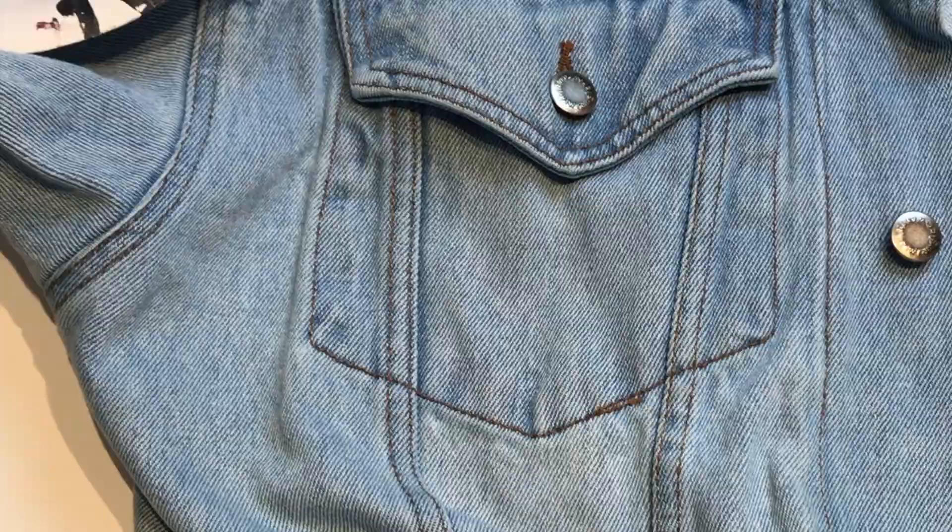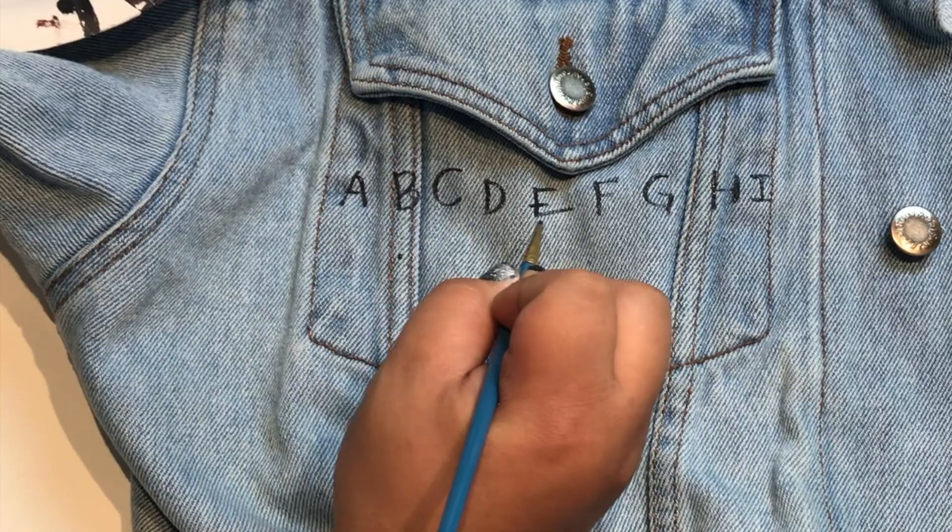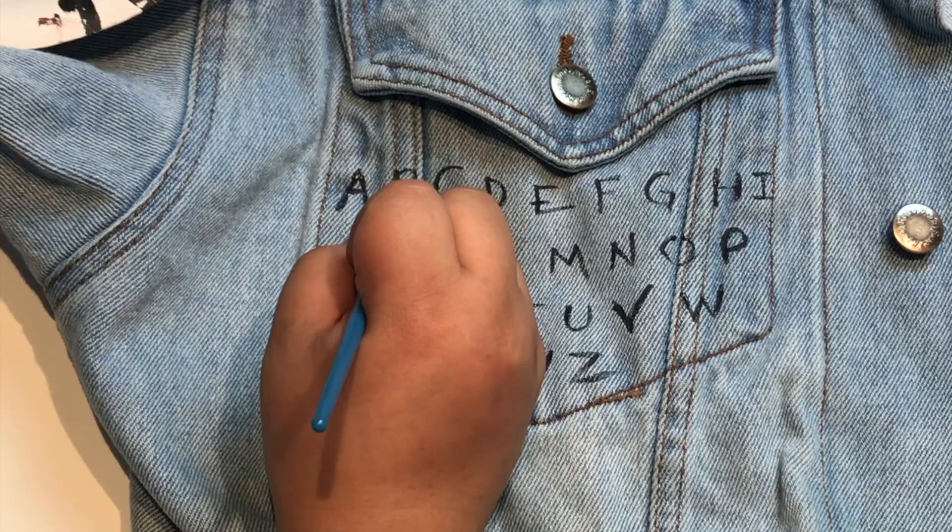Now that I'm done with the back of the jacket, I'm going to move on to the front pocket. I wanted to paint the iconic Christmas lights with the alphabet. So what I did first is paint out my alphabet randomly with black fabric paint.